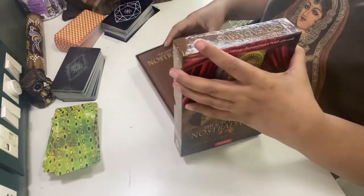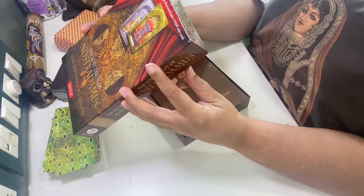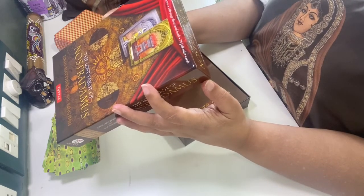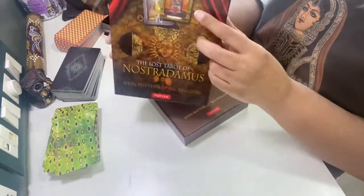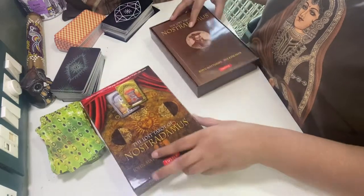There are 78 cards and a 160-page illustrated book. It is by John Matthews and Bill Kingham. I love the unboxing!